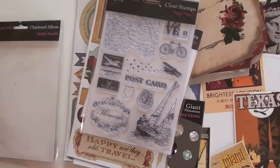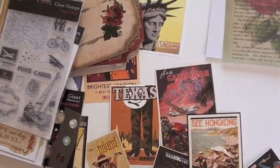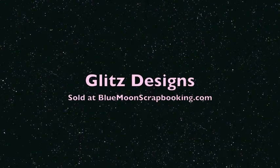Clear stamp. It's Glitz — you'll find it all at bluemoonscrapbooking.com. Come visit us. The glitzers. Yeah, the glitzers — it's a good thing.